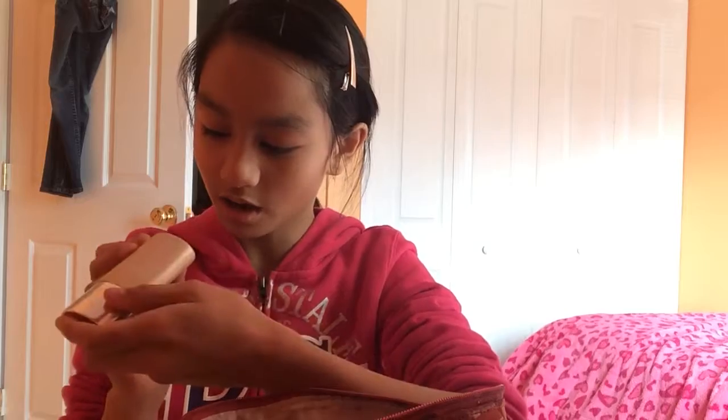The first thing I'm gonna do is apply foundation to my face. I'm gonna use this one from Clinique — it's called Even Better Makeup SPF 15. The color is Honey, number six. I'm gonna apply it with this sponge to my face.